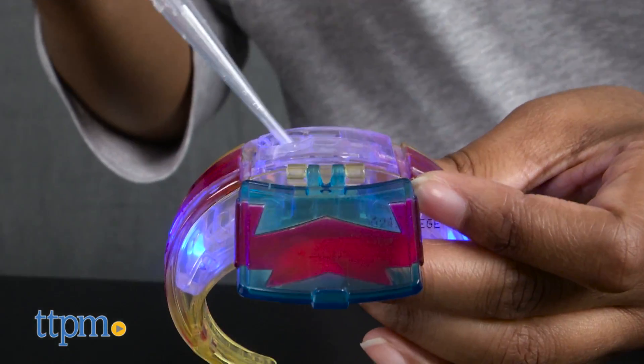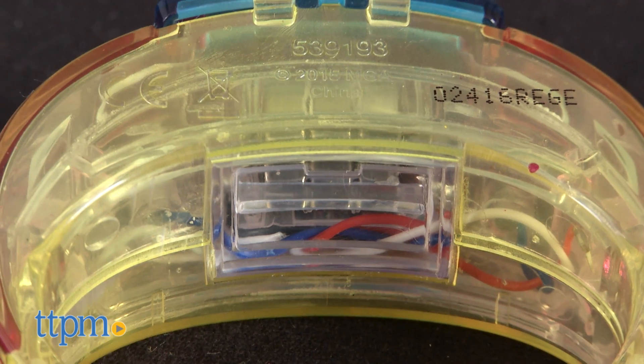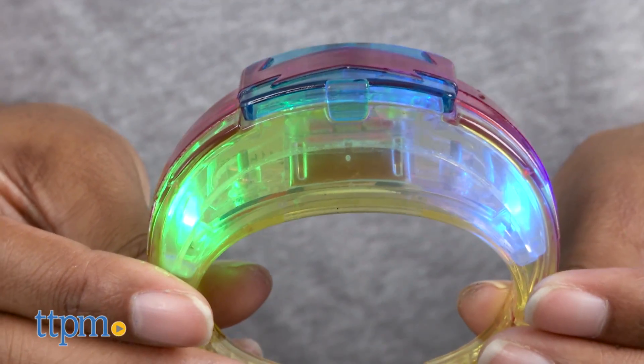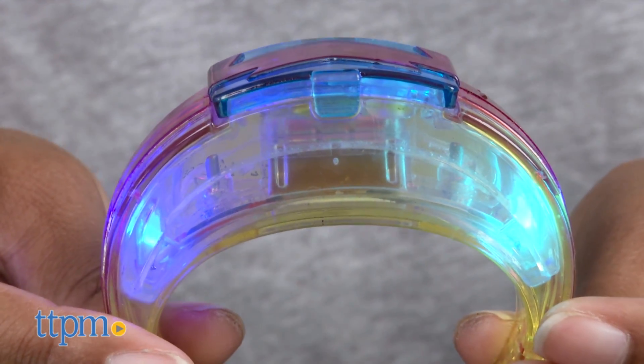With Bryden's bracelet, you'll learn a lesson in electricity. The bracelet's hidden wires contain electrons and the water contains ions. Once you add the water to the bracelet, those ions help complete the electrical circuit by giving the electrons a path to travel. The electrical current can now flow through the bulbs and light them up.